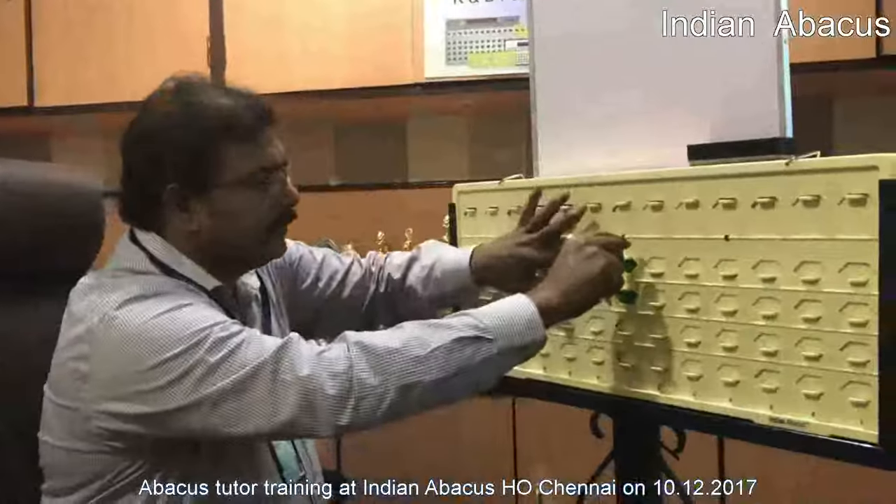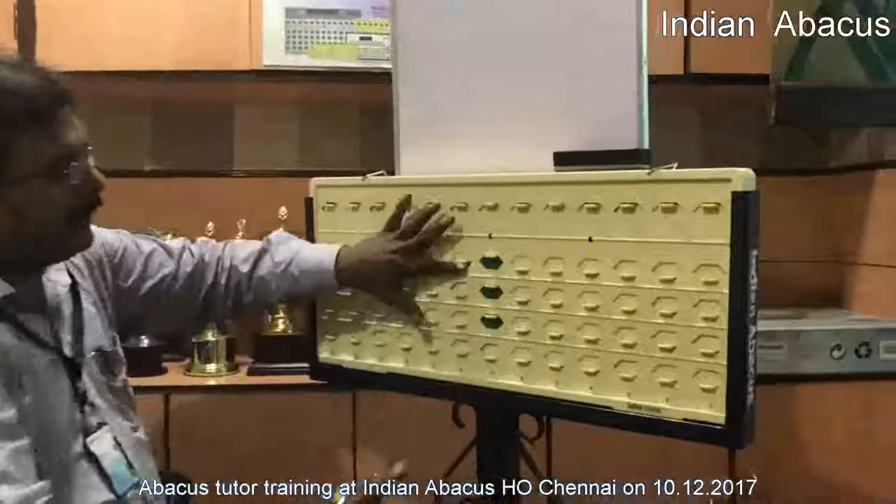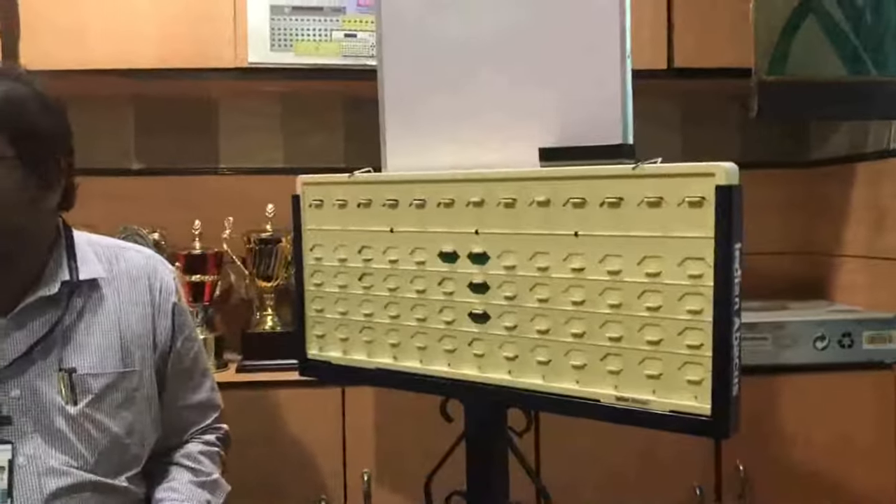9 plus 4, so 9 plus 4 as usual — it is minus 6 plus 10 — so the answer is 13. Thank you.